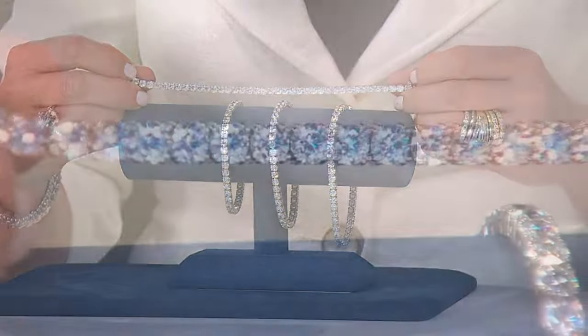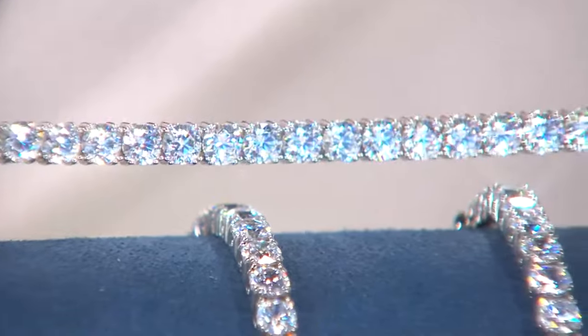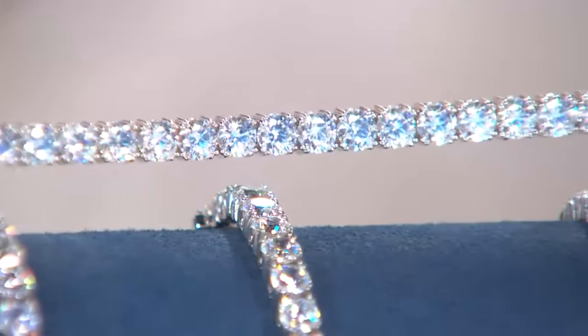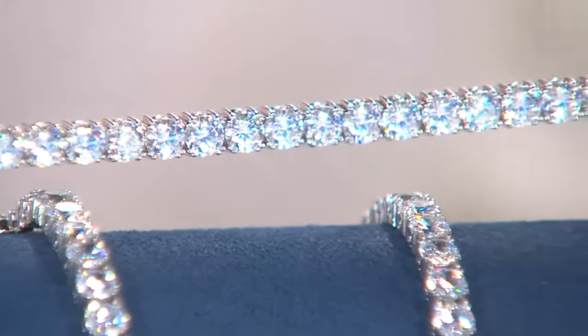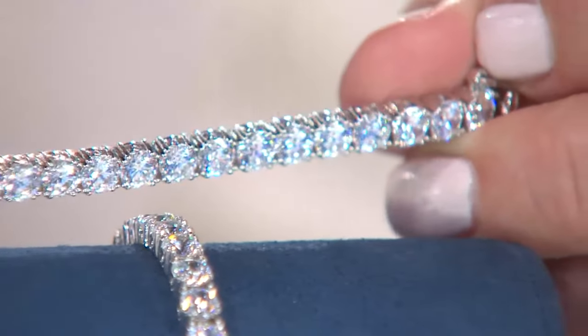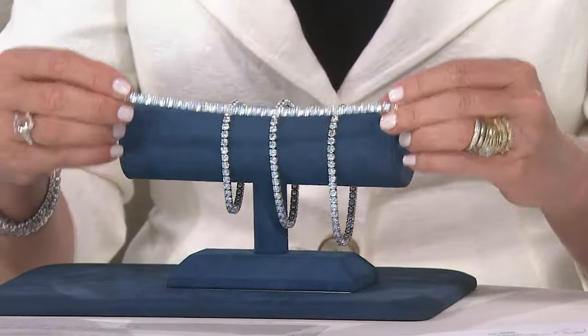Diamondique stones do not get cloudy or gray or fuzzy over time. I have Diamondique rings that I purchased when I first started working here, and that was 20 years ago — I began on the air in April of 1995. This is now May of 2015, and I have Diamondique rings and earrings that I've had that whole time and still wear them to this day. If anything, the Diamondique collection has gotten even more beautiful over the last few years — it's continued to just be gorgeous.